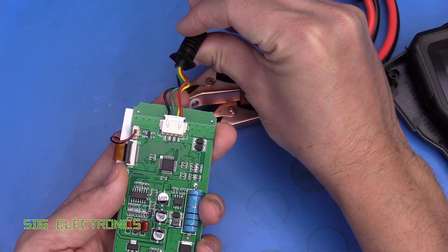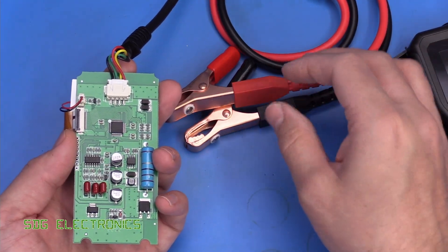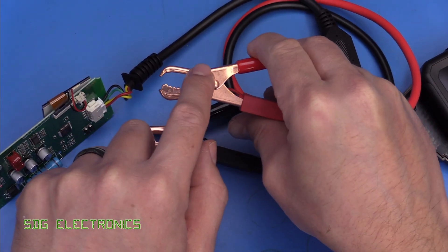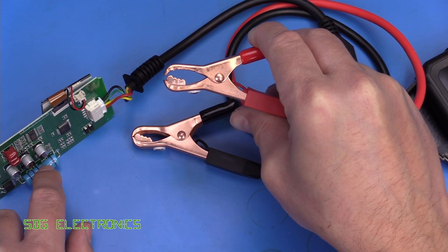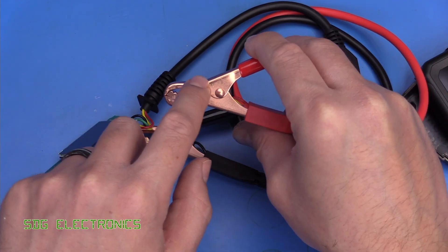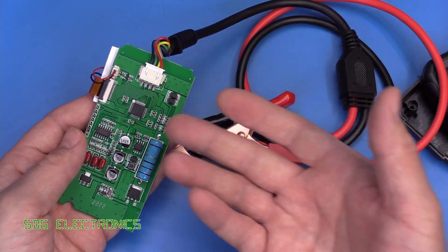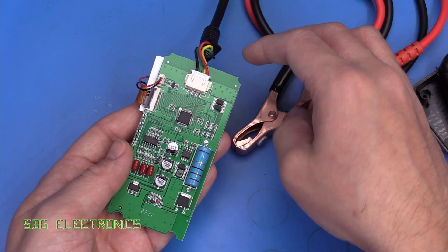There are actually four terminals here, because it does a proper four-wire measurement on the battery. The wires are connected one to each side of the clamp — one is for the load, which is probably this large resistor presenting a load to the battery, and the other side is connected to the measurement system, probably an op-amp going into the ADC on this device.